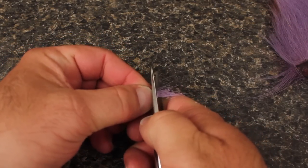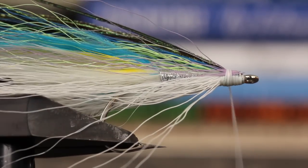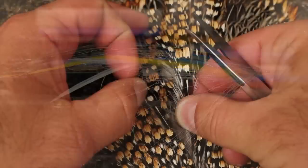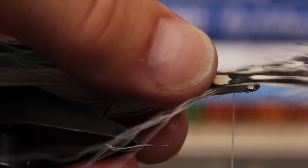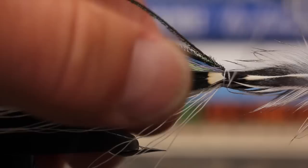For cheeks, snip a small clump of lavender bucktail, but this time cut the butts off square. Tie half the clump on one side of the fly and the other half on the opposite side. Select two matching jungle cock eyes and drag them across your tying wax to seal splits and make tie-in easier. Secure one to each side with a single turn of tying thread, then take a few more turns to further anchor them both.